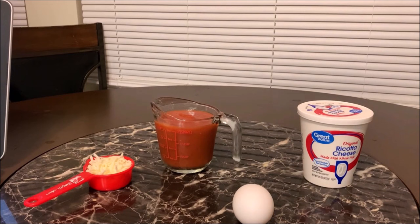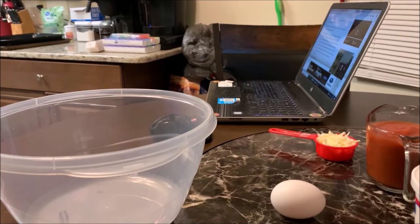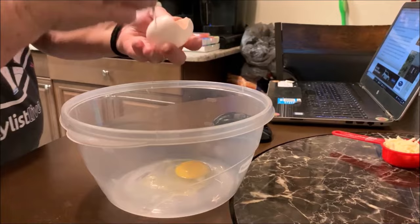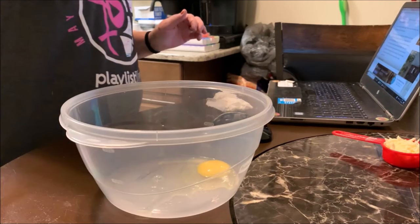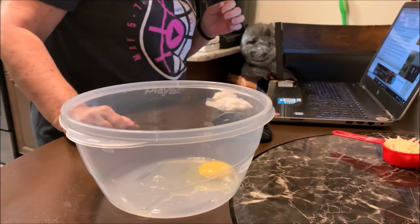I'm going to get a bowl. I want to get myself a little cart — a little table on wheels — so I can set you guys up and have you in front of me on a tripod, which will make it a lot easier. Okay, so in the bowl goes the ricotta cheese.